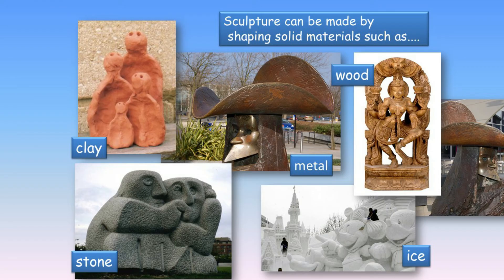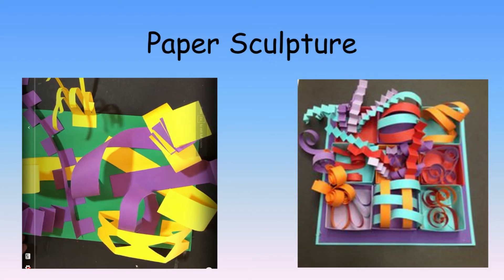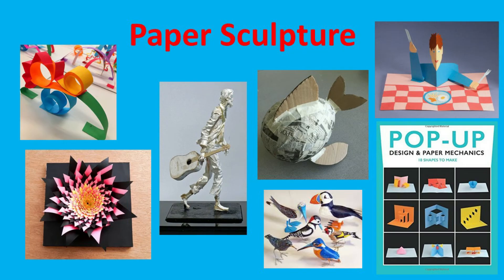Sculpture can be made from many different materials, but today as part of our paper magic topic we are learning about paper sculpture. Paper sculpture is any art made out of paper that is not flat.